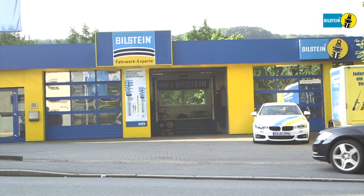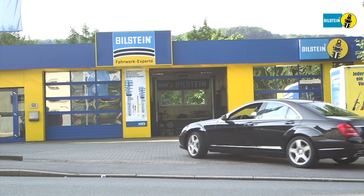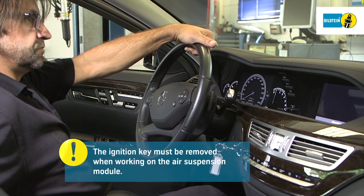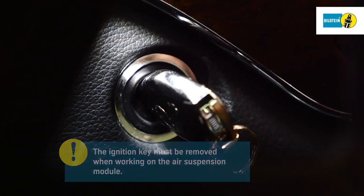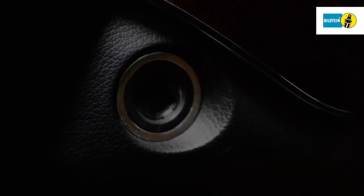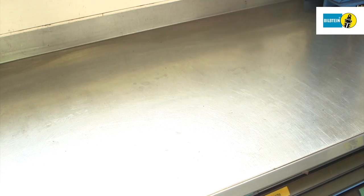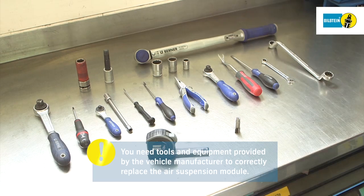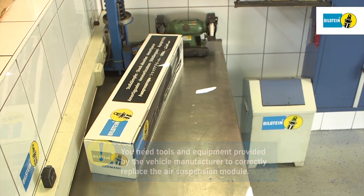In this film we will show you how to replace the air suspension module on the rear axle of a Mercedes W221. It is very important you follow the instructions exactly as shown. Remove the ignition key when working on the air suspension module. You need tools and equipment provided by the vehicle manufacturer to replace the air suspension module.